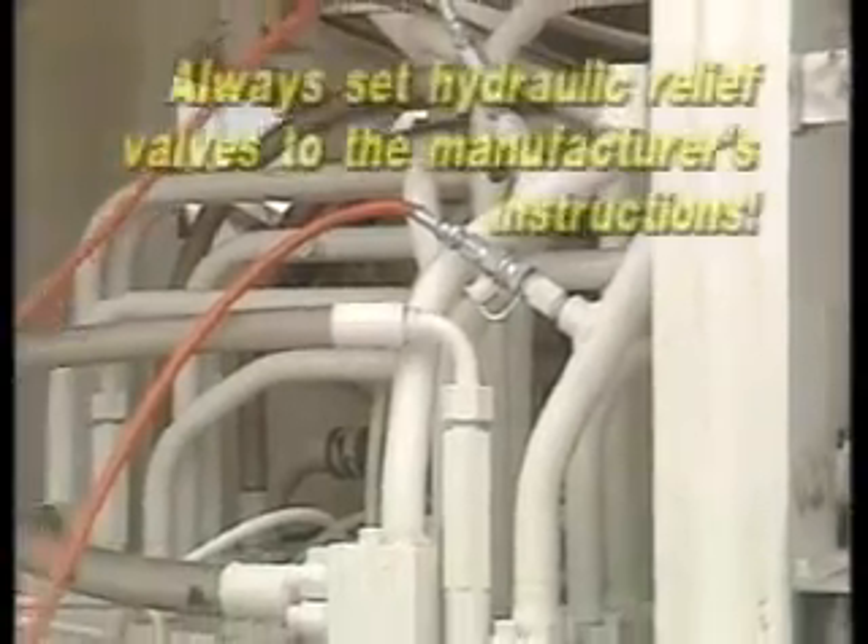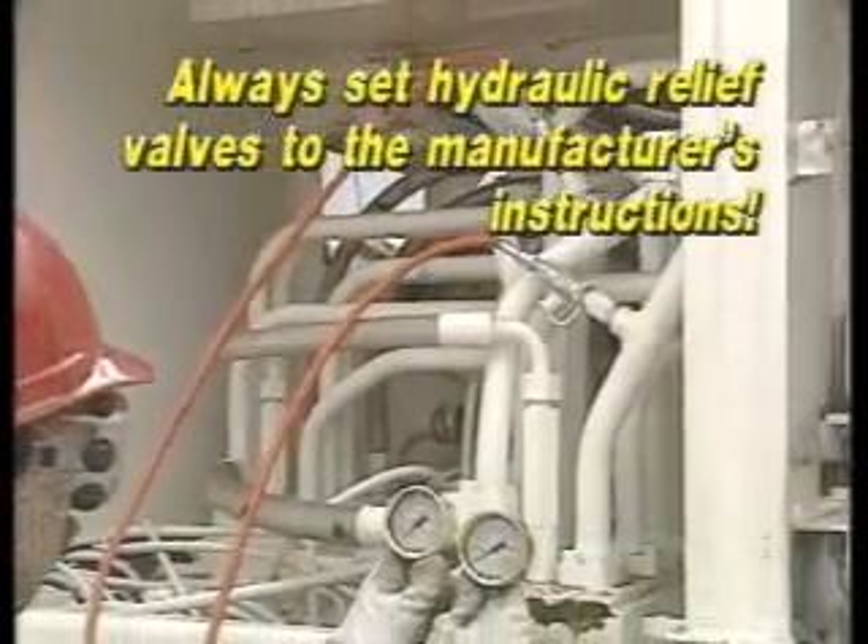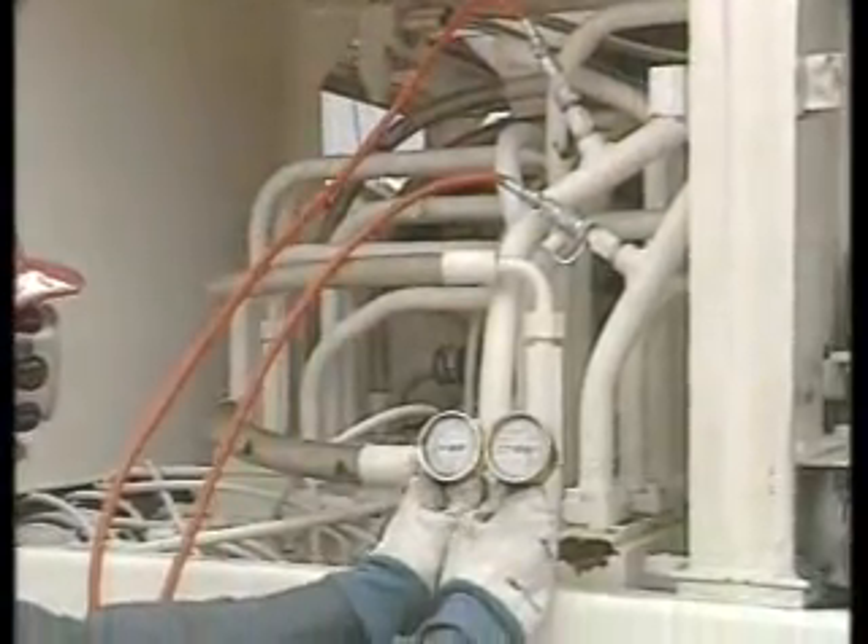Hydraulic relief valves should always be set to the manufacturer's instructions. Structural or hydraulic failure could result from excessive pressure. Low pressure could cause a loss of control. These are both dangerous situations.